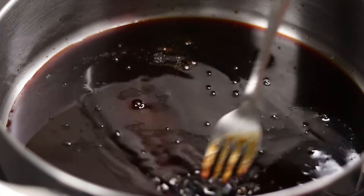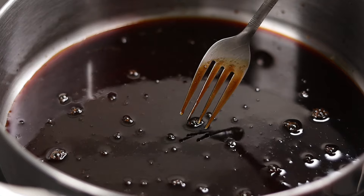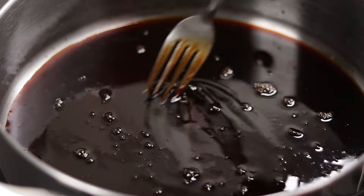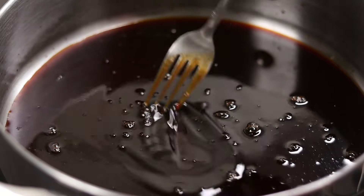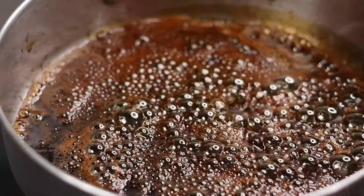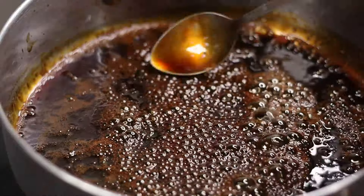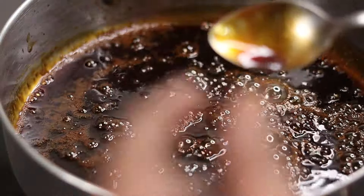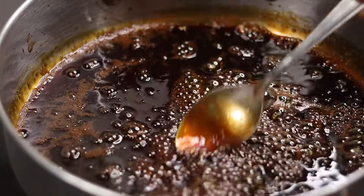Let's take it a little bit. In a medium flame, let's take the bowl to make it a stage. Let's take the bowl to make it a medium flame. If you want to make it a medium flame, it needs to make it a medium flame.